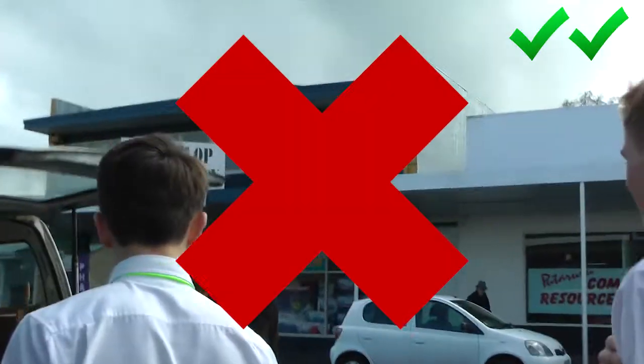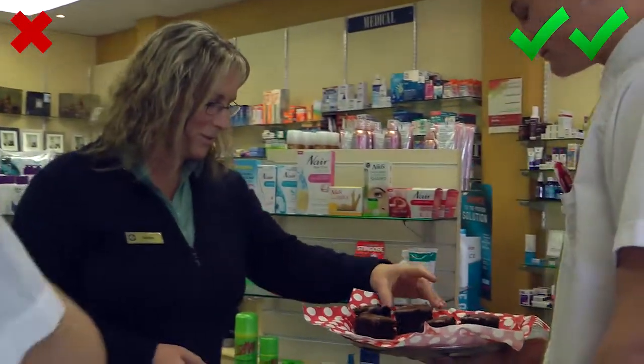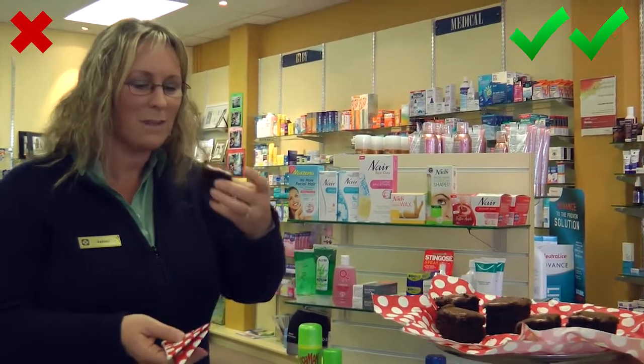Would you like some chocolate cake? I'd love to, thank you. Would you like a serviette with that? That would be great, thank you very much. Make it yourselves? Yep.